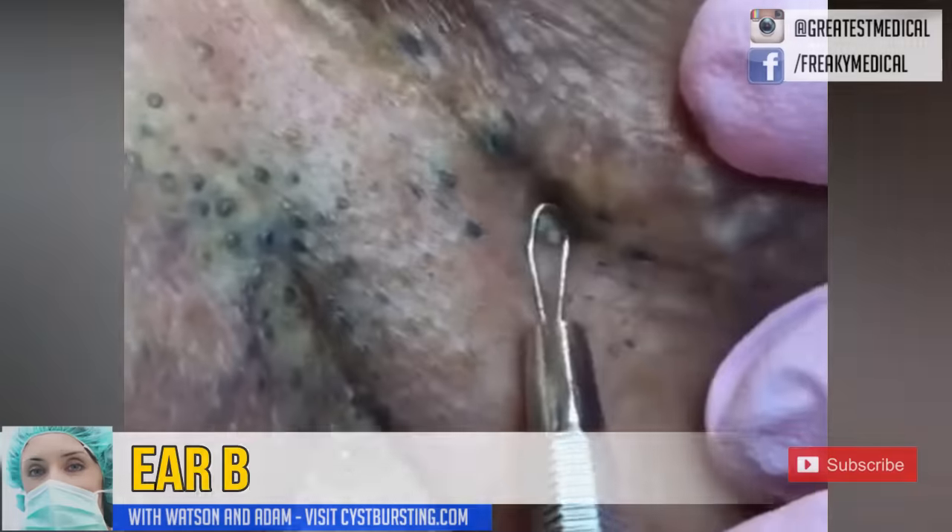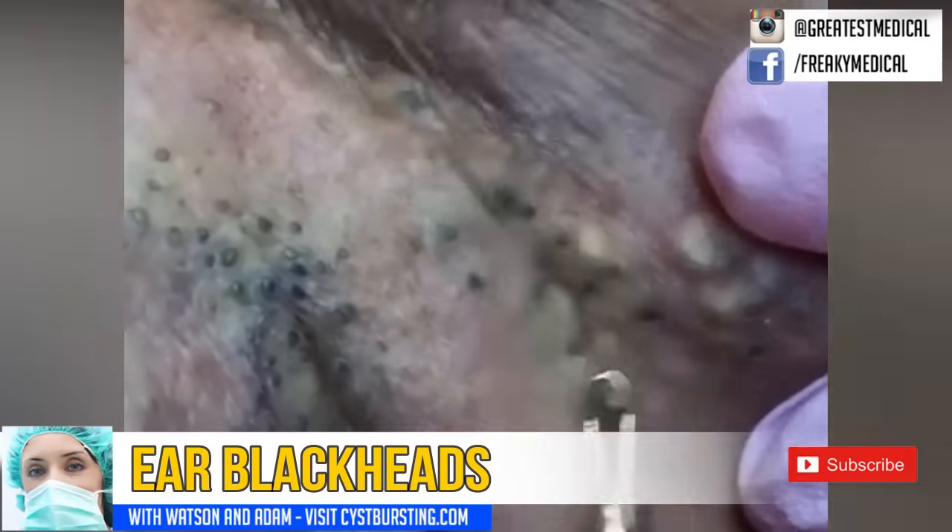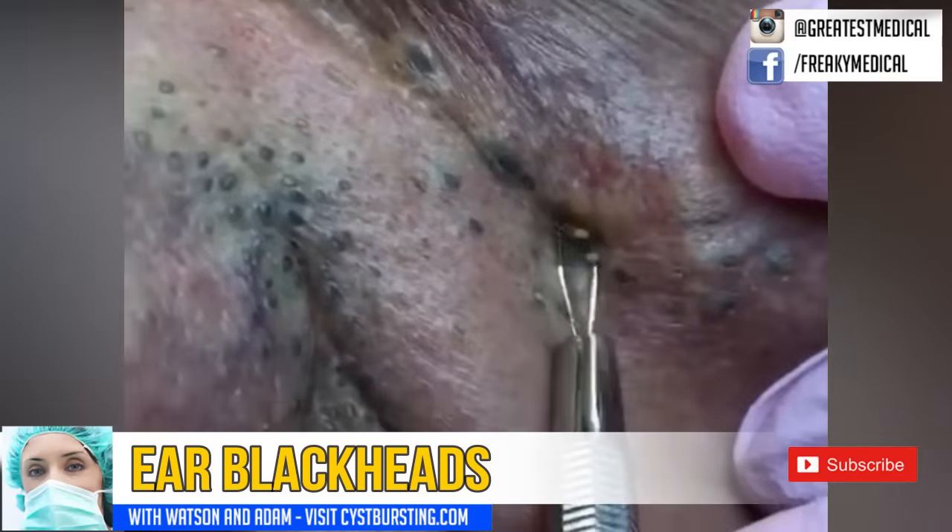Good morning, this is Watson from World's Greatest Medical. Click that subscribe button for new updates several times a week, and don't forget about that notification bell.